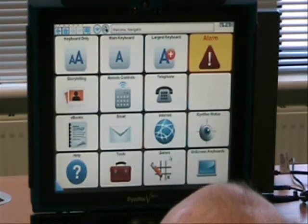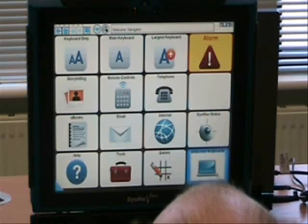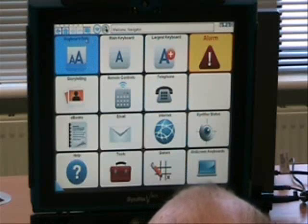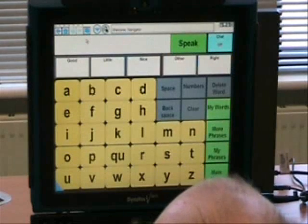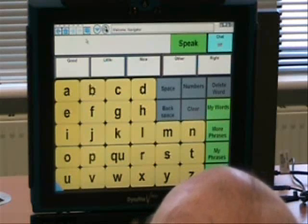Okay? So now I'm just going to have you do a simple task just to get used to the keyboard on the screen. Can you spell your own name? Very easy task to start off with.